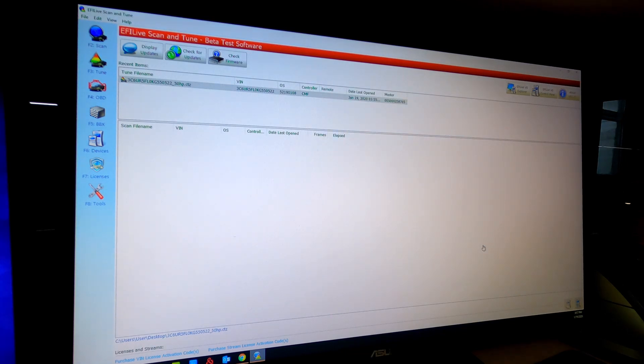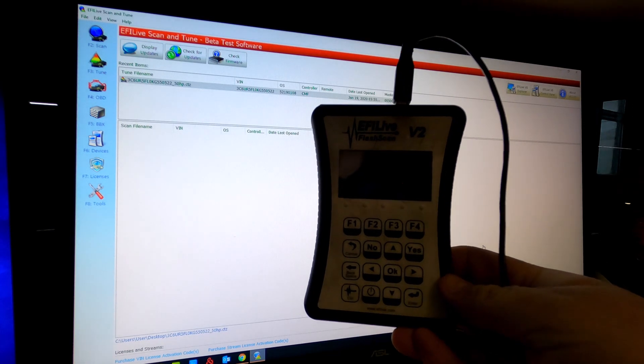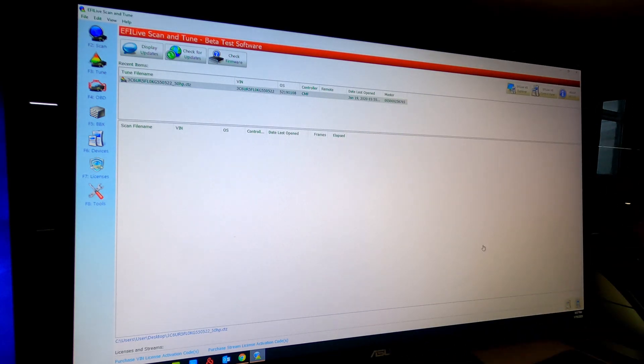Then you can load everything. Today we're going to actually use our FlashScan to load a tune on. It doesn't really matter — they both load the same way, so you can still pretend it's an AutoCal. Most files are going to be in a CTZ or a BBX file, already converted, but the process is kind of the same.